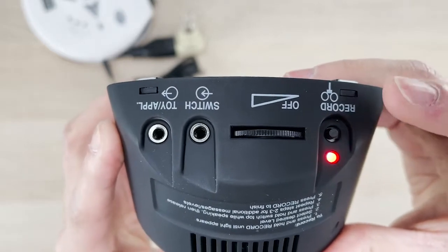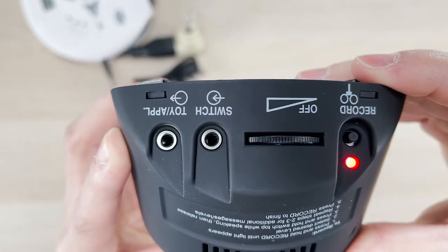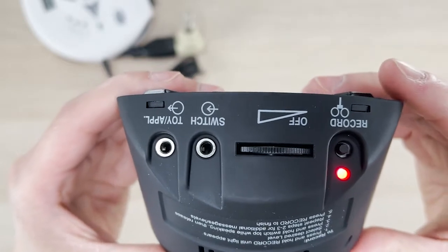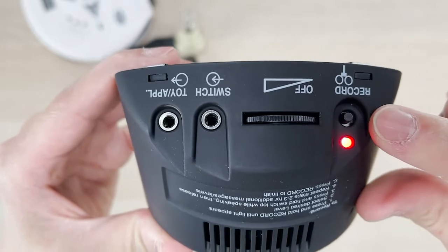Turn on light. Once you finish recording, you can press the recording button to exit the recording mode.